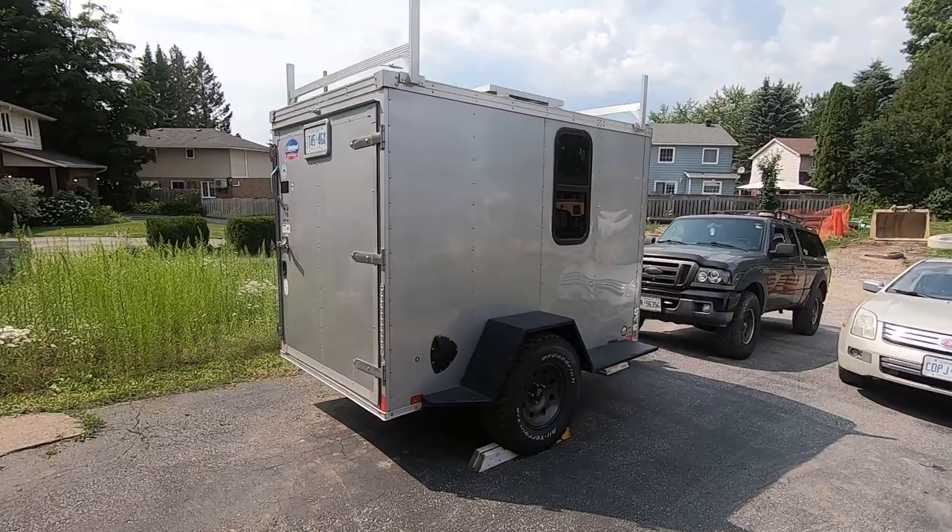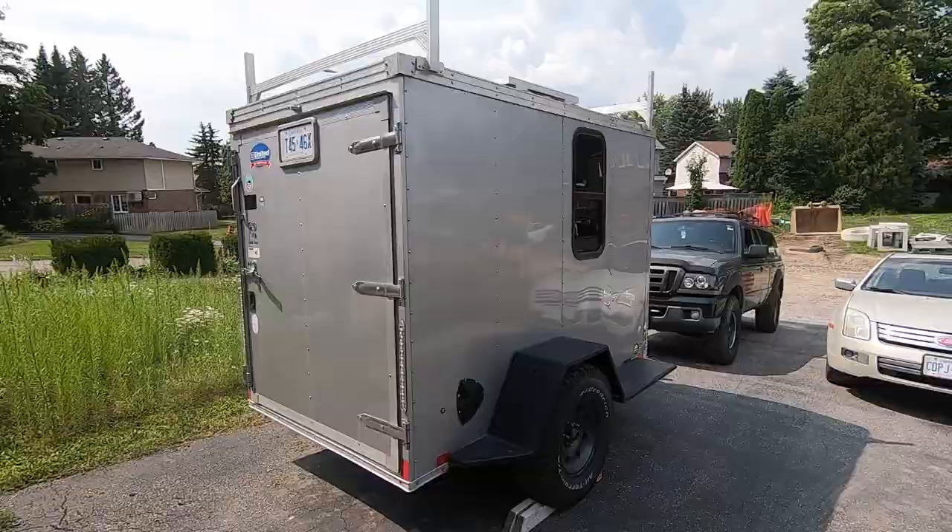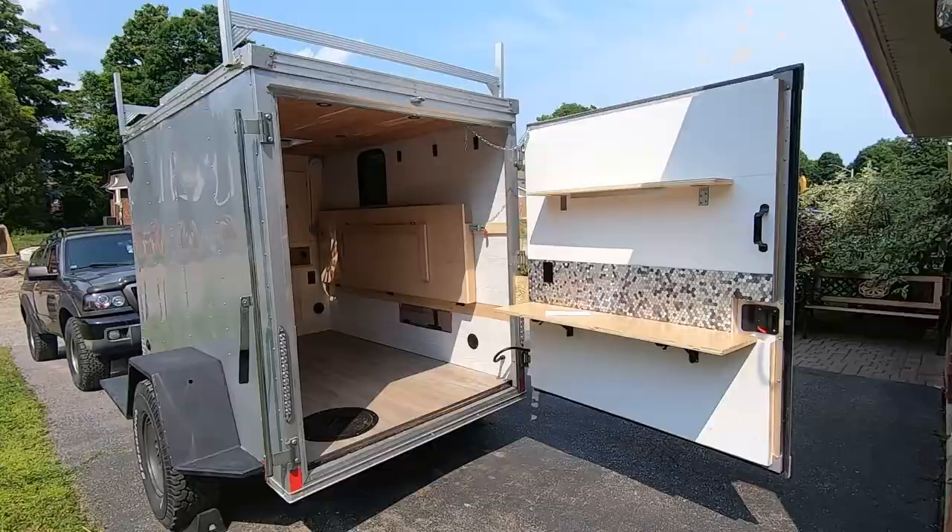In this video, I'm going to go over 10 things that I would do differently in my cargo trailer conversion. This is my 5x8 cargo trailer that I converted to be the ultimate off-road, off-grid, overland camper. Without delay, let's get right into it.